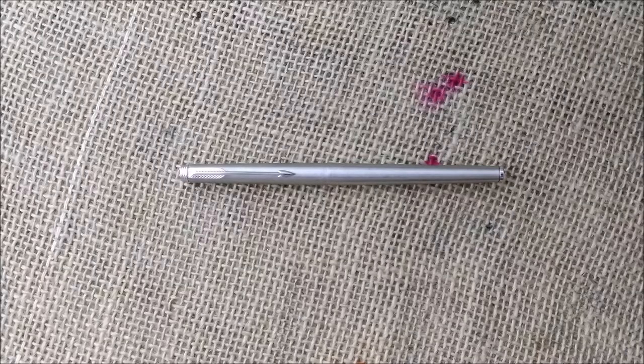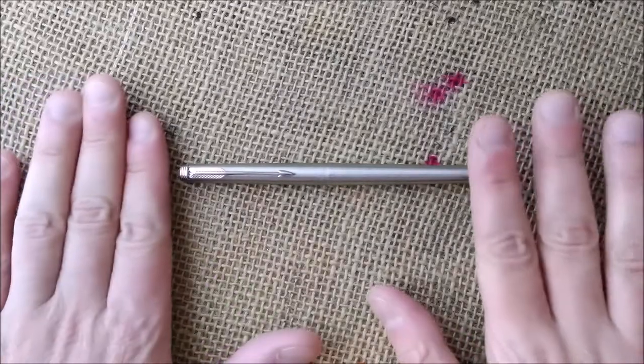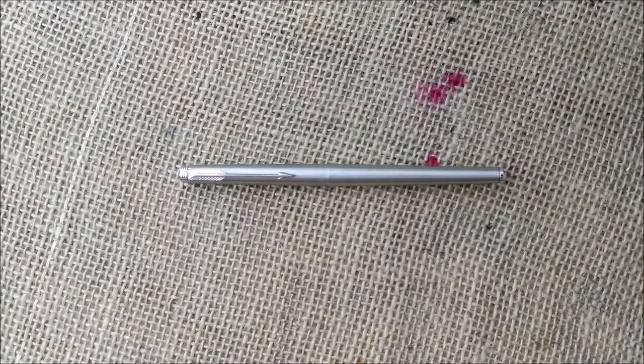Hi! Welcome back to ODE YouTube channel. Today I'm going to make the review of this pen, and this pen is a Parker 180 steel with chrome trim. Let's see the review.